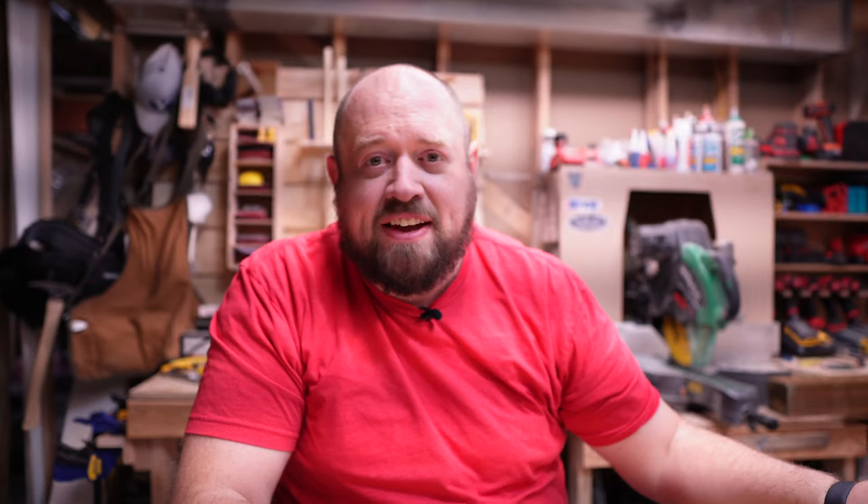Well you could always go with old reliable, the DCF887, the DeWalt XR impact. It's a little long in the tooth, about six years old right now. They're supposed to be replacing it later this year, but it's stood the test of time — you know it's going to be a good impact.